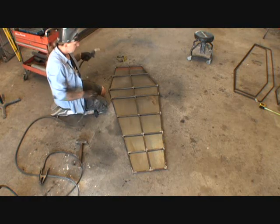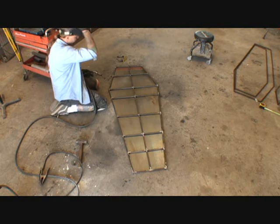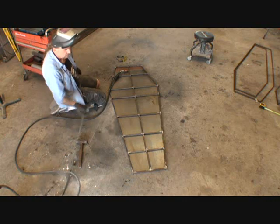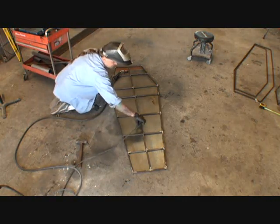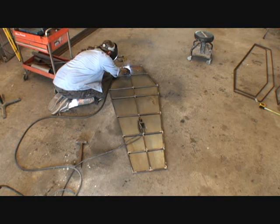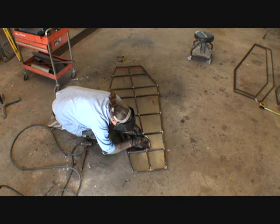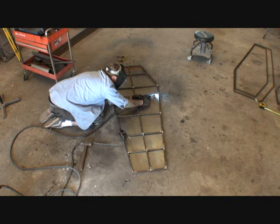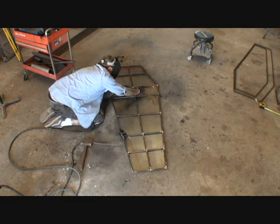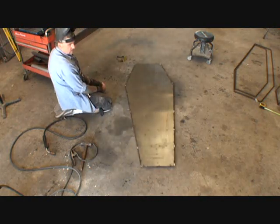And now I'm actually going to tack weld it to the frame itself. As I'm tacking it, I'm going to also hold it down. So now that it's tacked down, it's one solid piece.